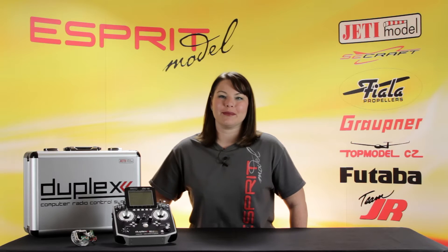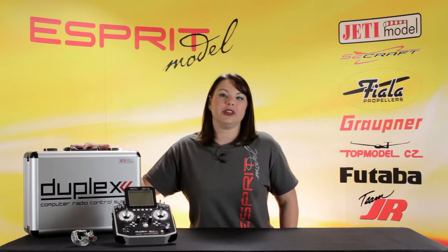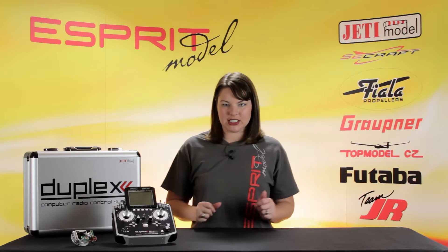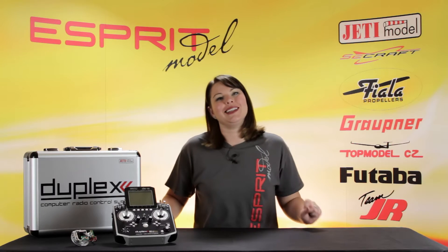Thanks for joining me. This beautiful piece of equipment is the Jetty Duplex DS-16 Transmitter. Housed in an aluminum case, the digital 16-channel transmitter is one of the most advanced radio systems on the market, yet simplistic enough to use.